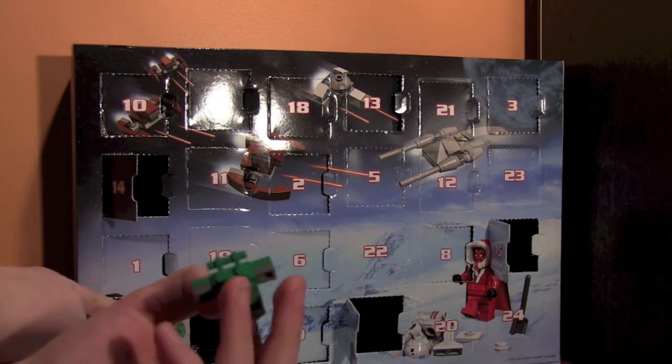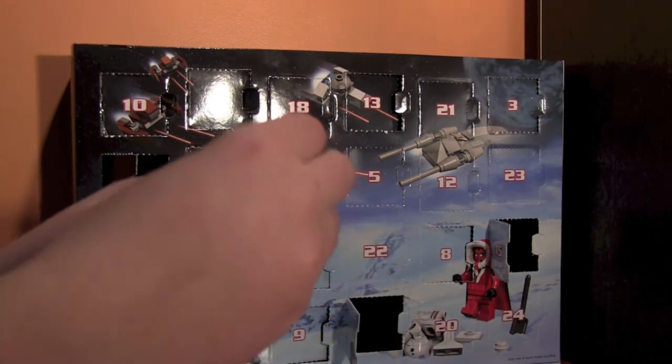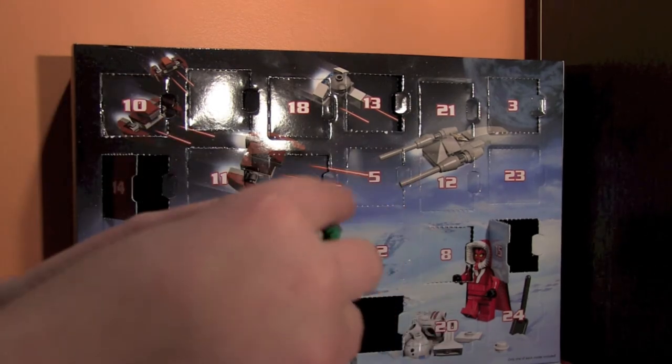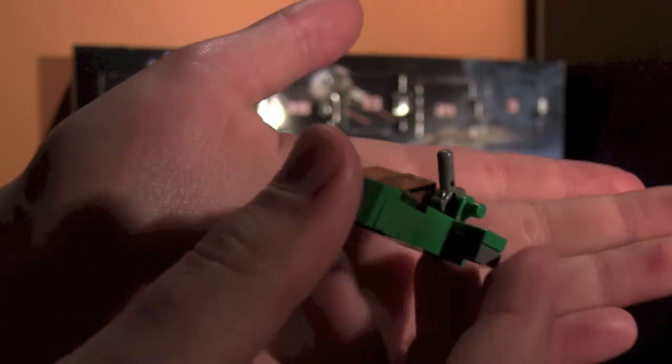Okay, here we go — final touch, there we go. Here it is guys, and there it is. Here's the third mini — and I've dropped it. Now for the final one, the 18th.